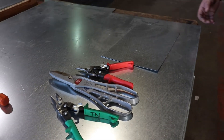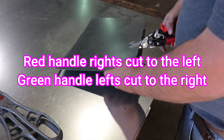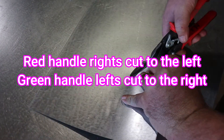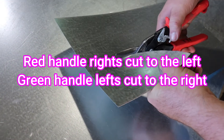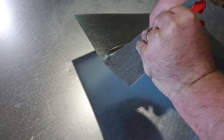Go ahead and show them how to cut. So if you notice, when he's cutting the sheet metal, it's cutting to the left — it's raising it to the left. And these are the rights. If he cuts to the left, he's going to his left.